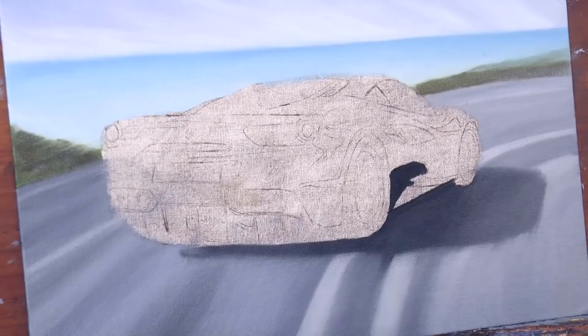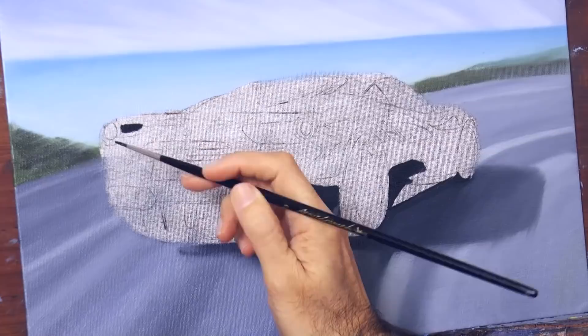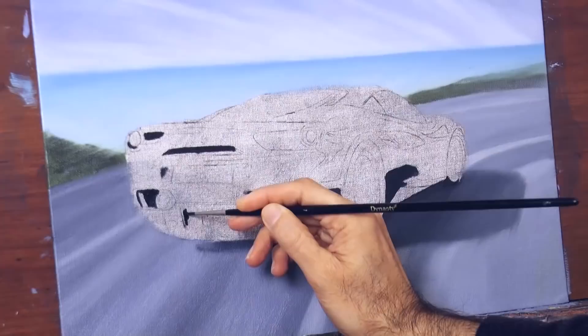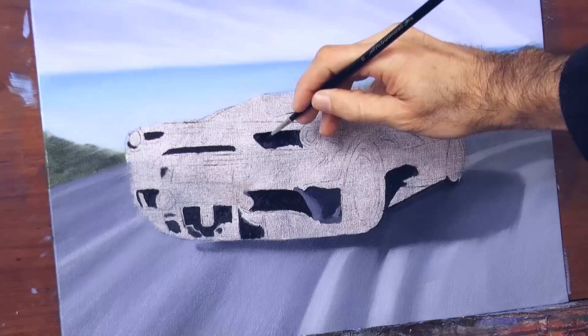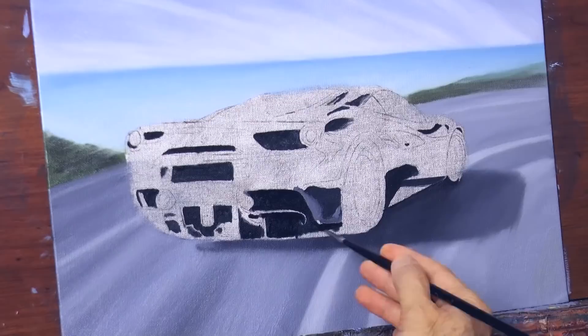And now the next step is to add the blacks of the car. Well actually, the whole car will be black, but what I mean is that right now I paint what will stay black — the darkest areas — because most of the car surface will be reflective in some way and so will be a bit lighter, or a lot lighter in some cases.